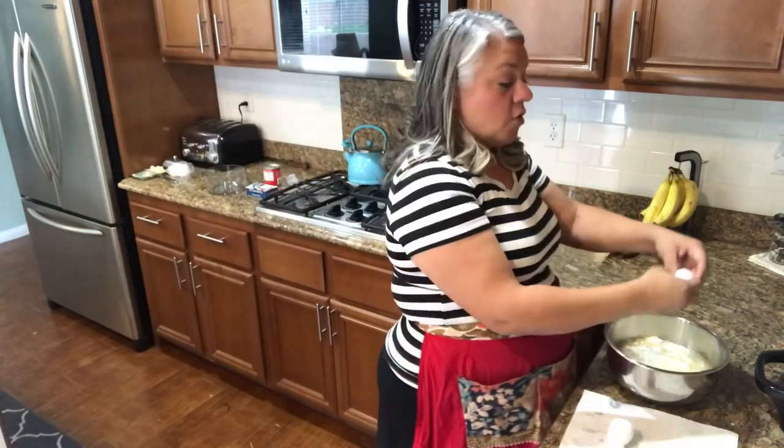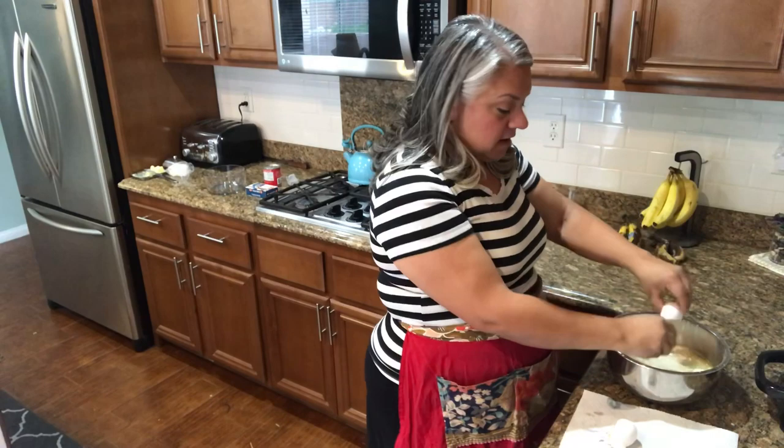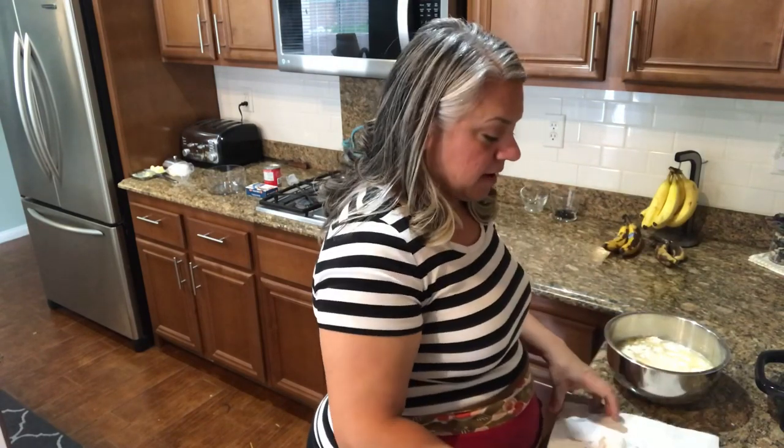We're also going to add eggs — this is going to make it extra special. Once you have your four eggs in, get a mixer and just mix that up, but don't over mix it.